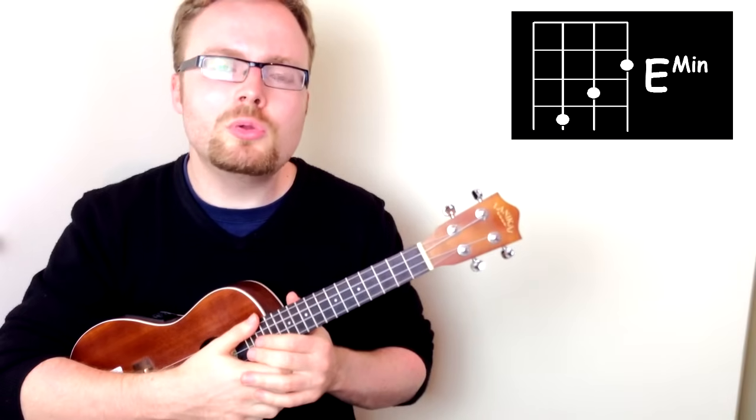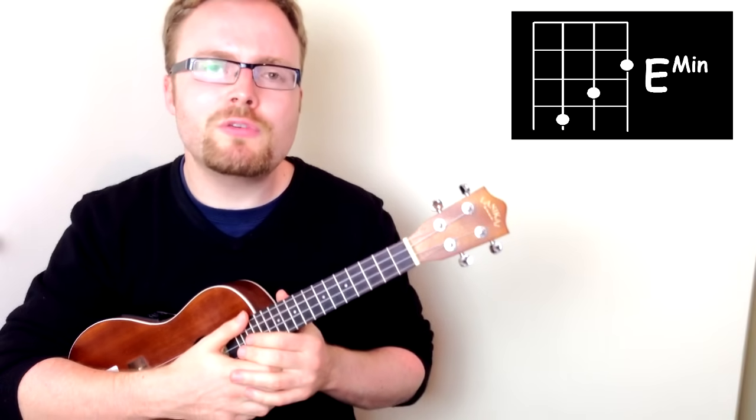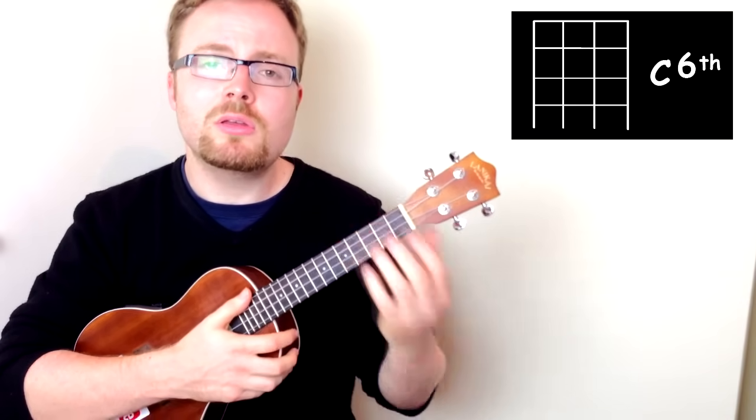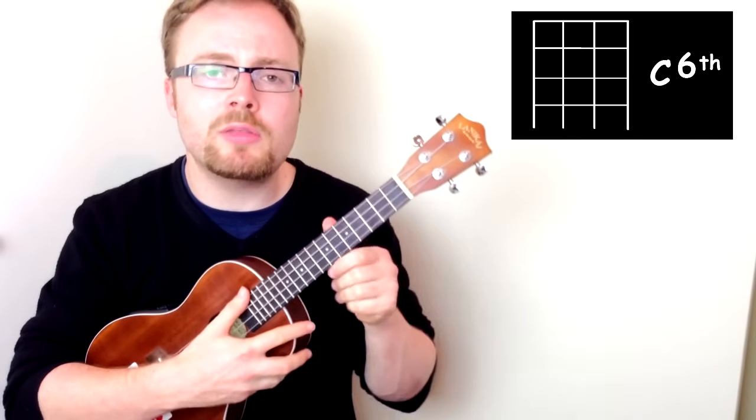The next chord you'll need in the intro is the chord of C6. C6 really is the easiest chord of all, because for that you just put your fingers nowhere — in fact, it's all four open strings. C6 should sound like this.